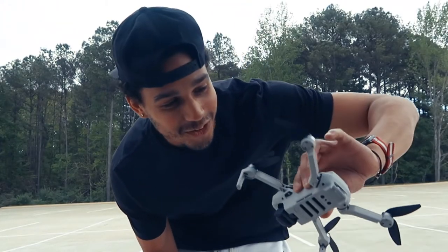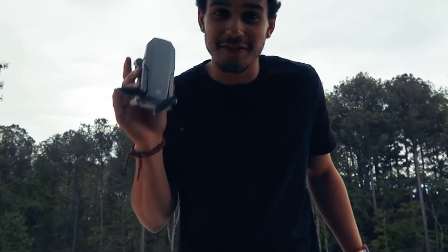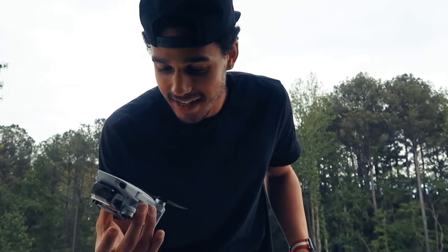Alright, so first flight was successful. I feel like we just have to fly somewhere better that's more cinematic. Let's go see what kind of cheap flights we can get. That was intense, man. Successfully, the first flight on the drone was a complete success. I say we book a flight and go somewhere and fly this thing — maybe somewhere by the water, California or Florida.